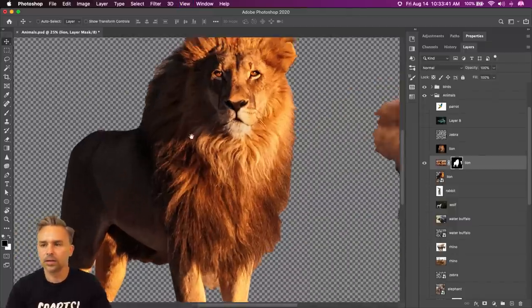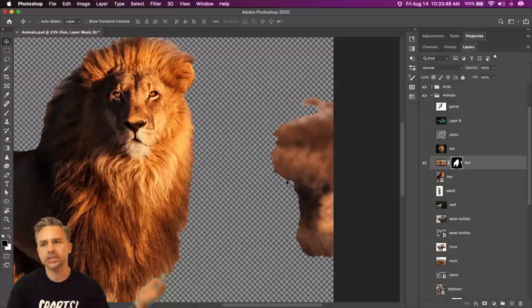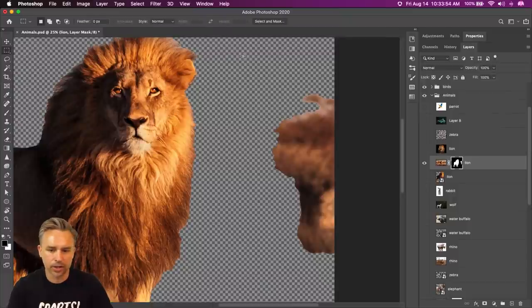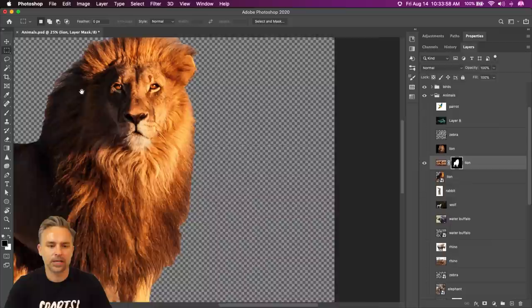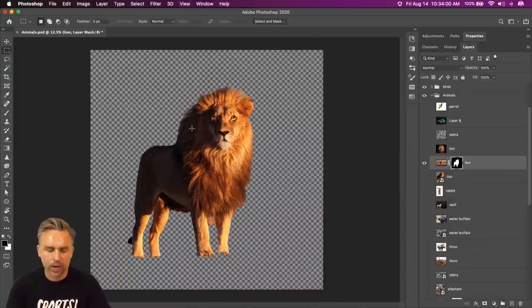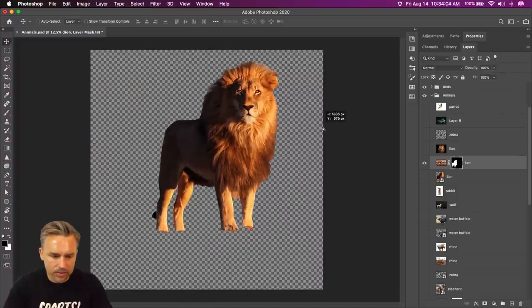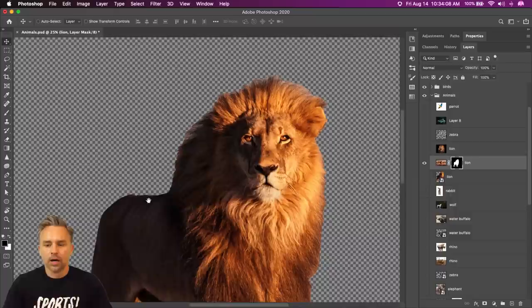Here's our lion. Sometimes what happens is it might select some of the background — it just depends — but that's your easy button. If there's an easy button in Photoshop, that is it: Remove Background. From there I need to refine it. I could do some cleanup — select this, fill it with black to get rid of it.